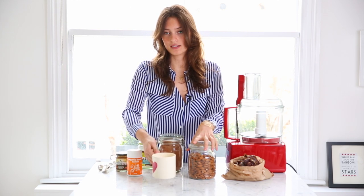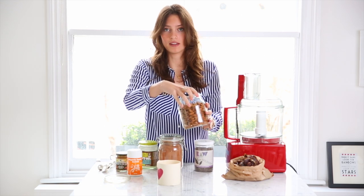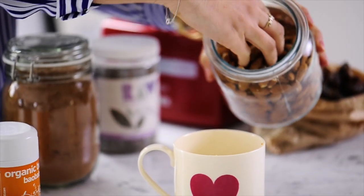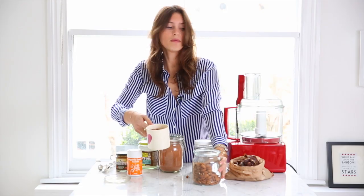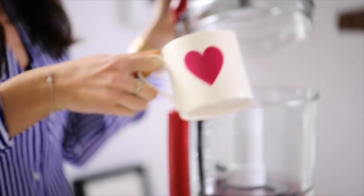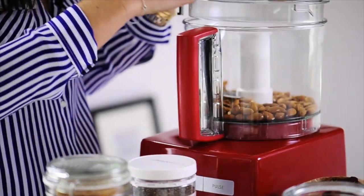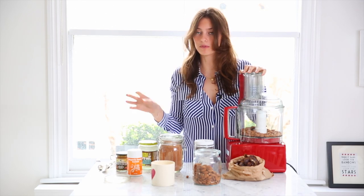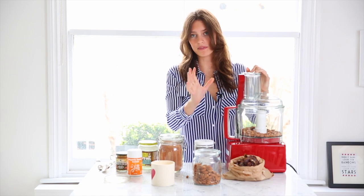So the first thing we need to do is blend the nuts. You need three quarters of a cup of nuts. I'm using almonds because I love the amazing vitamin E — really good for your skin — but you absolutely don't have to. Measure out three quarters of a cup and then those just go in your food processor. We just want to blend those on their own for a minute, because otherwise if you put everything in together it all just forms into one big clump. So we just blend it for about 30 seconds.